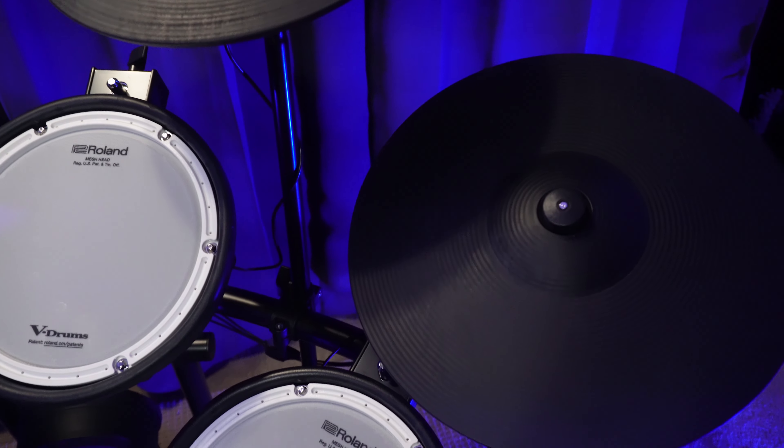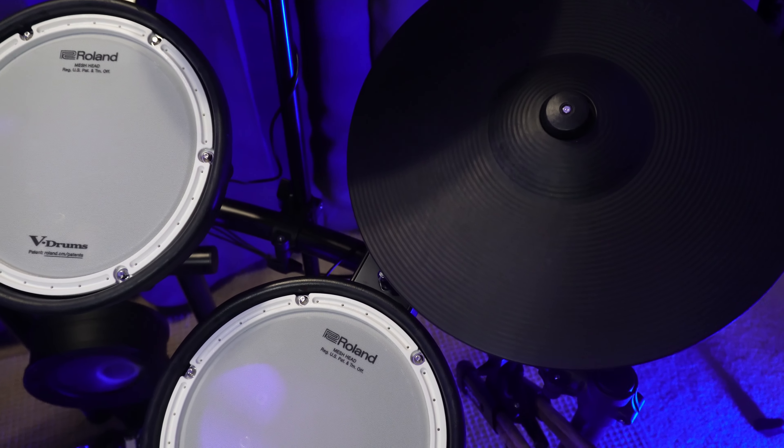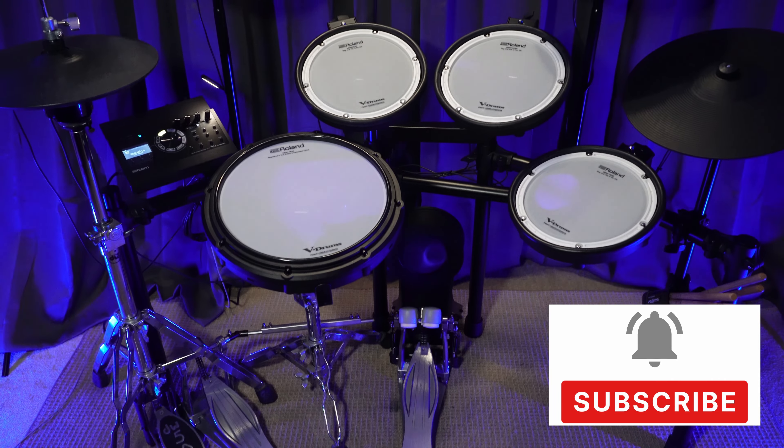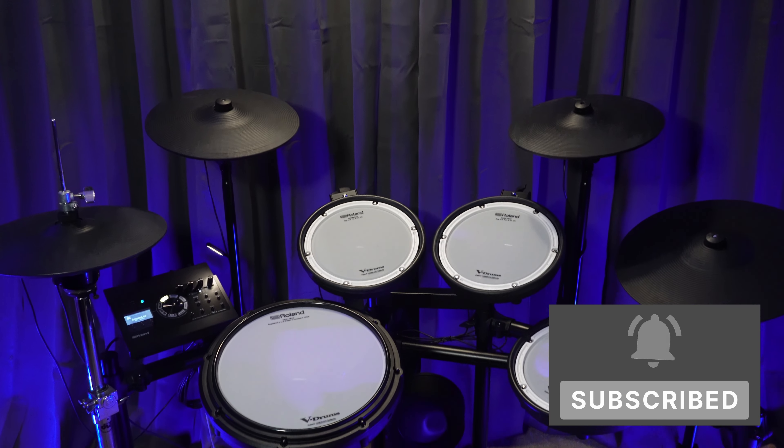If you have questions about anything specific, please put them in the comments. If there's anything you'd like to see a deeper dive into, let me know and I'll consider that for future videos. Click into this video to hear more sounds from the TD-17 module. Thank you so much for watching — I will see you soon.